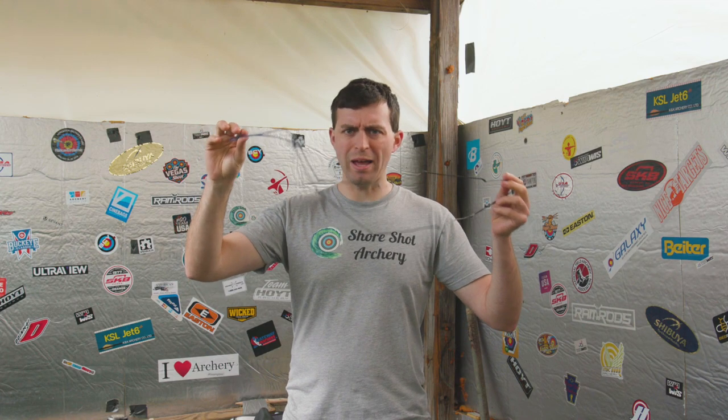Hello everybody, welcome to Short Shot Archery. Anthony here, and in this video we're going to answer the question: old string versus new. Is an old string really that bad to use? Let's find out.